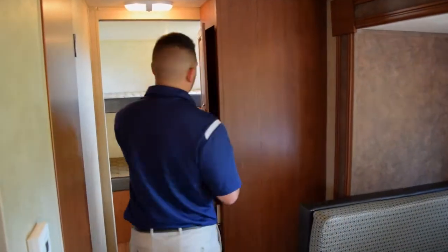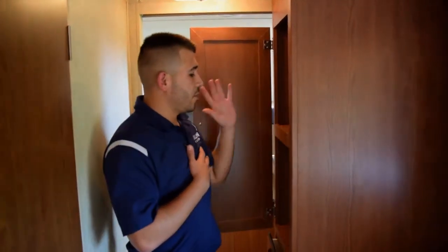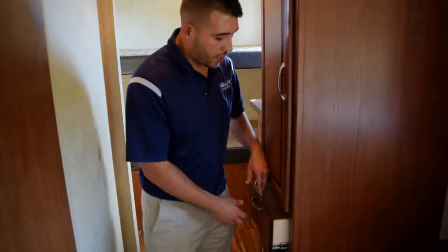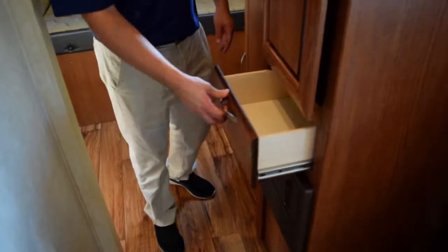Right before you get into the bunkhouse, you have a nice deep pantry. You can see my whole arm fits in there — you can put chips, canned goods, really anything you need in that storage. Then there's a nice drawer down here for some more storage. As you can tell, they utilize a lot of the space for storage.